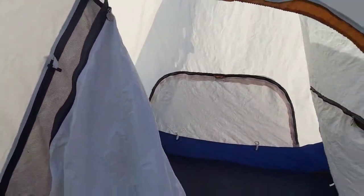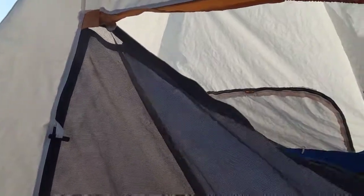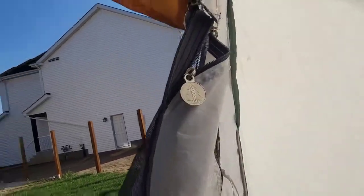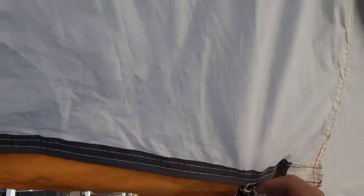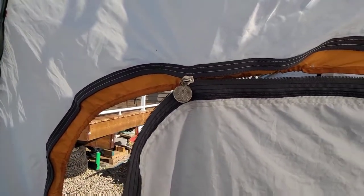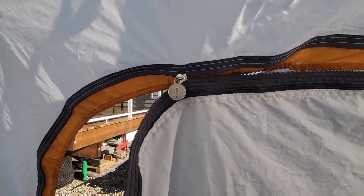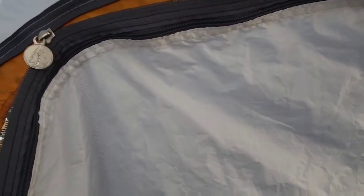Hello guys, I'm doing a short video regarding this tent as a broken zipper. Most of the problem with the tent is the zipper, right? So I'm going to make a video on how to fix it. As you can see here, this is a pop-up tent, and as you can see, my zipper is totally broken. That's what the problem is with this zipper — it's not closing on this side.